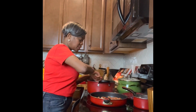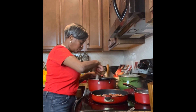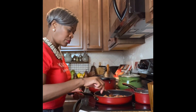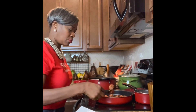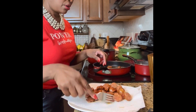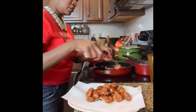The thing about a roux is you don't want it to burn, and the only way it's not going to burn is by continuously stirring. I'm going to take the sausage out. The andouille sausage is already cooked — you can actually eat it out of the package — but cooking it this way gives it a more caramelized taste.